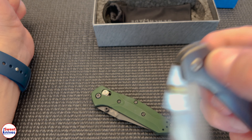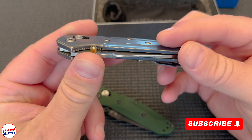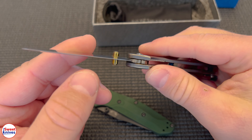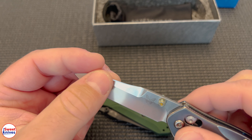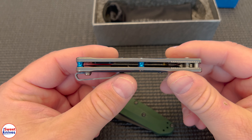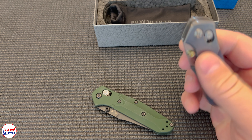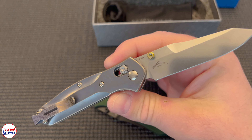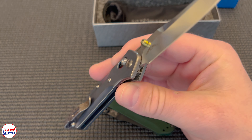Since my buddy sent this one in, we are going to take it to the next level with some sharpening. I'm not going to go through the entire sharpening process, but I'll give you some highlights along the way. You guys have seen a lot of my sharpening videos, so I'll sharpen it start to finish but only show the main parts so we don't bore you. Hang tight.